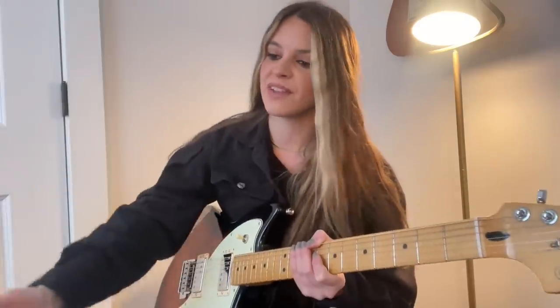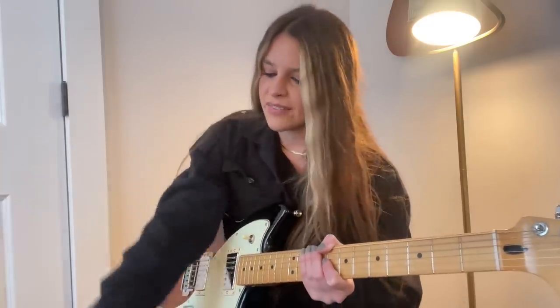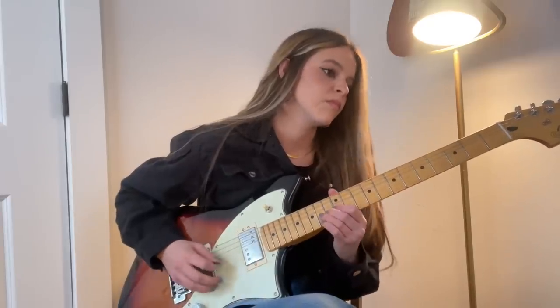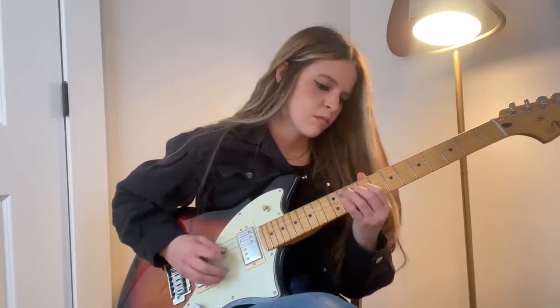So I'm going to jam for a little bit. I've got a loop, I've got my Fender GTX amp over here, I've got my looper station, and I'm going to jam over a chord progression. I'll talk through what I was doing and some of those techniques that I mentioned.